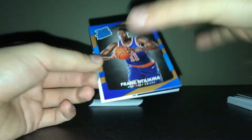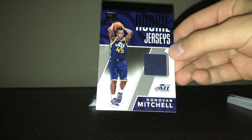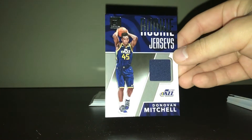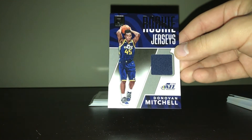Time for the hit — this is a really awesome hit. It is Rookie Threads, and it is Donovan Mitchell. This kid has been playing out of his mind. He's been balling out. I definitely have to put this up — I've had this for way too long, so I've got to put that up on eBay. But yeah, this is a really cool piece to hit in a blaster.